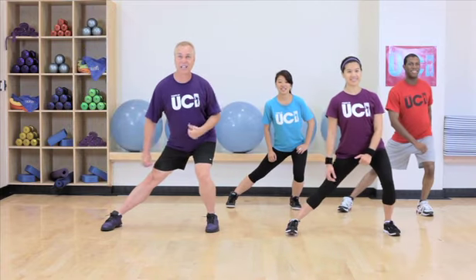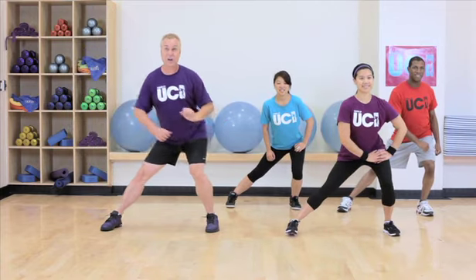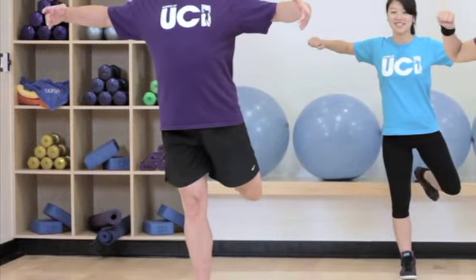Now take the leg outside into a lunge, slide the hips all the way over. Let's go back into the hamstring curl and pull the shoulder blades back — a little extra fun. And let's bounce out.